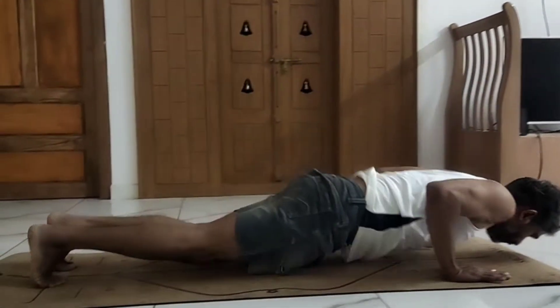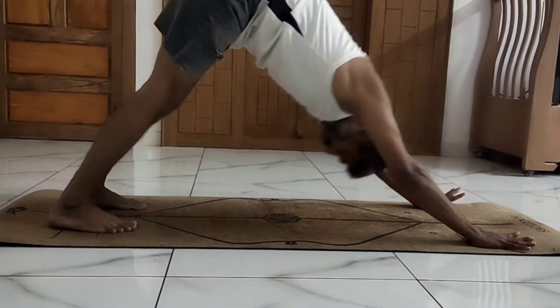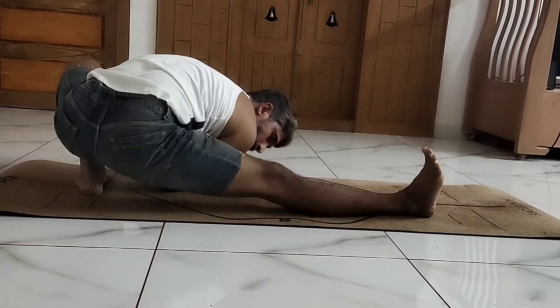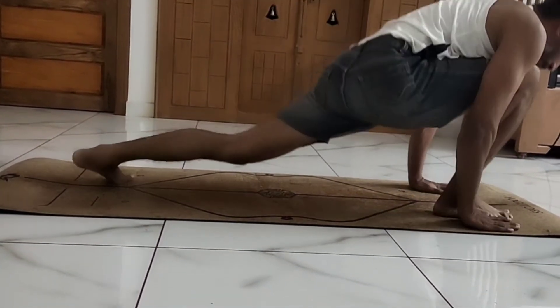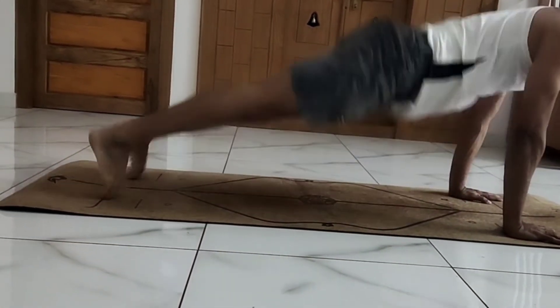As you exhale, jump into the Chaturanga. Inhale upward dog, exhale downward dog. Inhale right leg forward and sit back to the left. Go back to the right, right leg back, Chaturanga, upward dog, mountain.